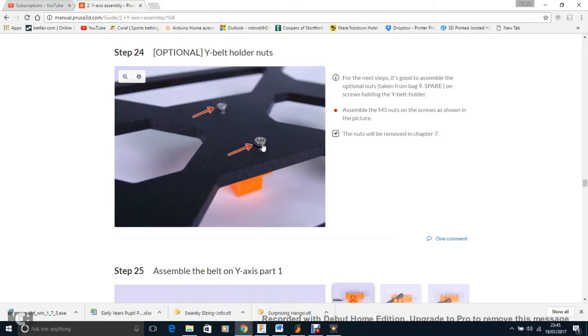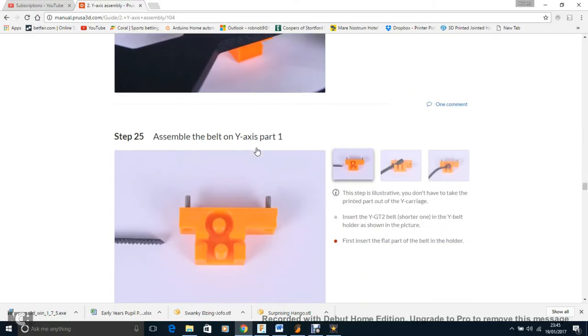Step 24: these are the nuts I was talking about on the wire belt holder, where the screw bites into the plate. Sometimes people don't get a good bite, so they put little nuts there to hold things in place. I didn't need to do that, but you may need to.